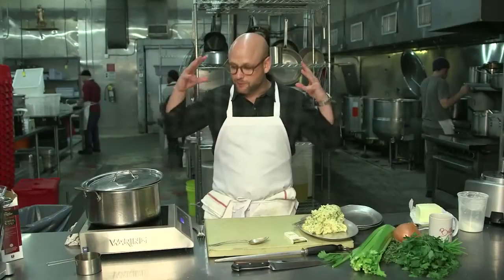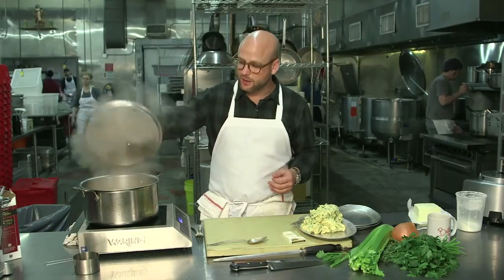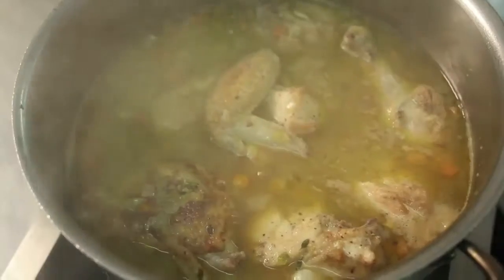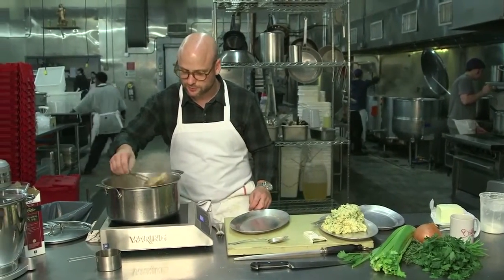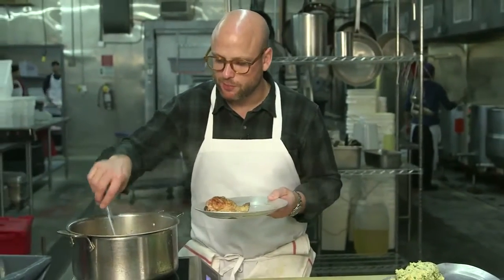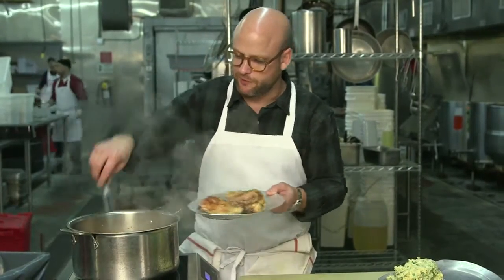So our chicken has been braising for about 40 minutes and we are ready to finish the dish. It smells really good. I'm going to pull the chicken out, and the idea is I want to pull it off the bone, so I'm just going to let it cool on the side so that I don't burn my fingers.